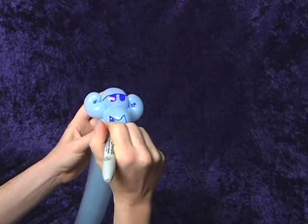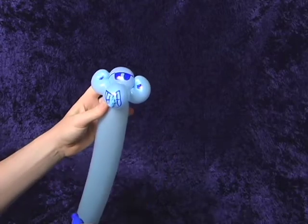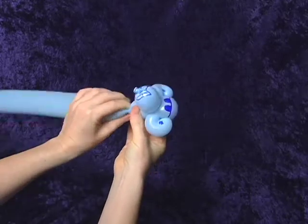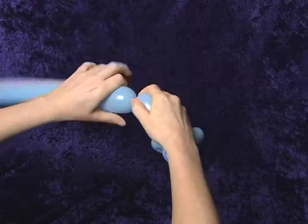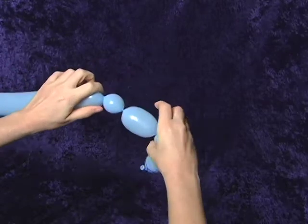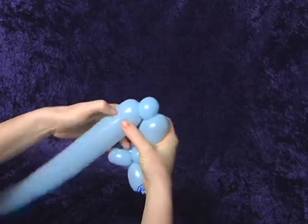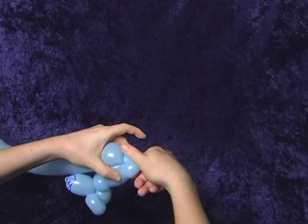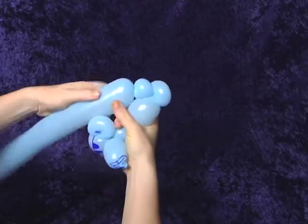The tie of the balloon can be a tongue sticking out or a cigarette depending on the audience. Now we're gonna work our way down — give it a good squeeze. We're gonna do the neck, an arm, and then an ear knot twist. Then we're doing about a one-inch bubble and another ear knot.